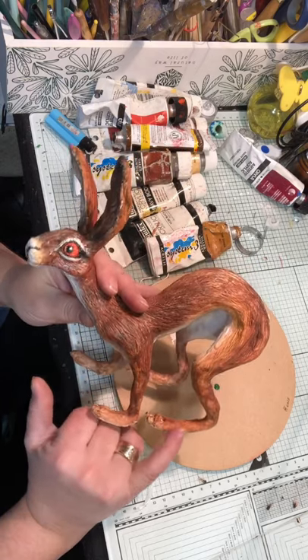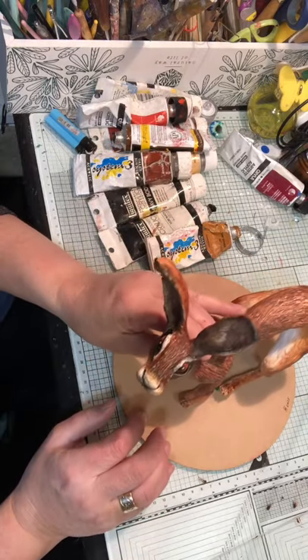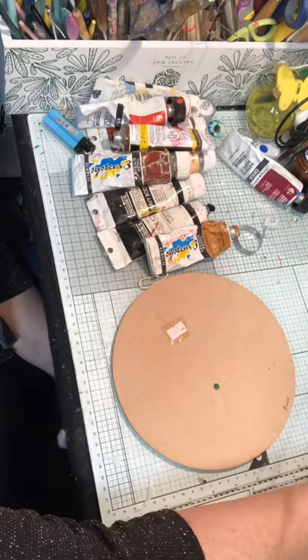Hi, welcome to my little studio. Today I thought I'd like to show you how to paint this little air-dry clay baby — well, small hare, young hare.